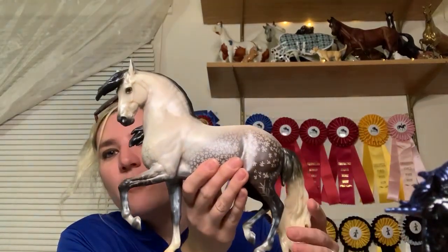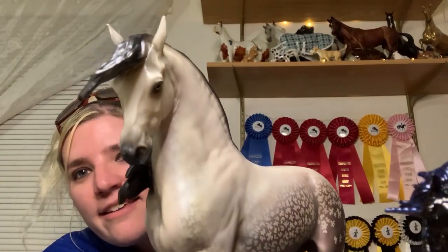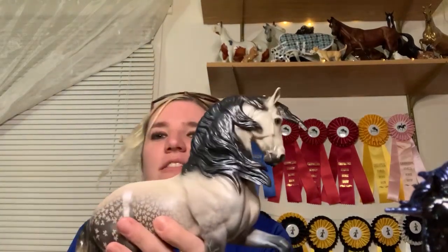Oh my gosh, look at him — he is so cute! Look at that little chunky guy. I love his coloring. He'll be getting a close-up so you can see him better. And here is Animar — he is just beautiful. Look at those dapplings they did and the detail on the face. He is just perfect. I am in love with this horse. I think I'm going to put him with Alvarazo — they look really cool standing next to each other. You guys, if you can get one of these, please do it.